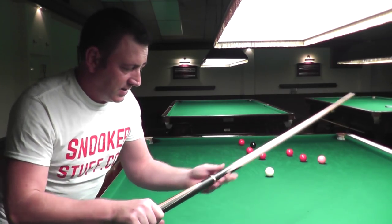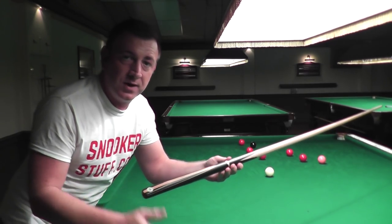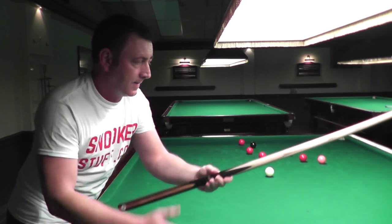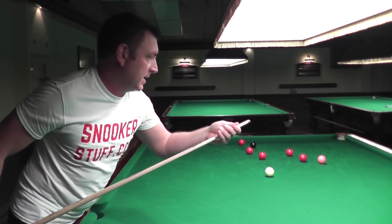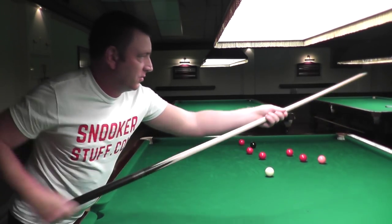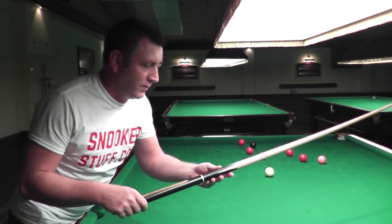This cue is hand-crafted and hand-spliced — it's not machine spliced, it's actually done by hand. The ash on here is kiln dried and is treated in numerous different ways to keep the cue as straight and as flush as possible. There's no lacquer put on these cues, so there's no stickiness.